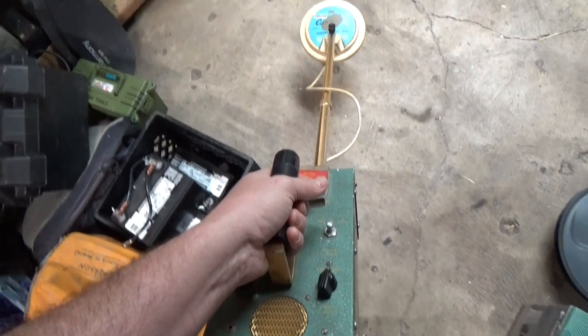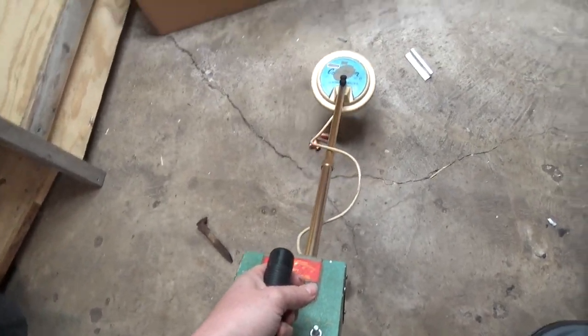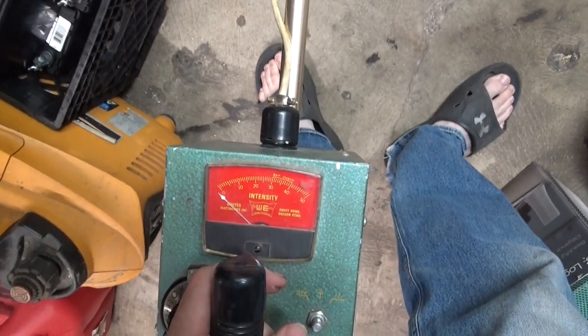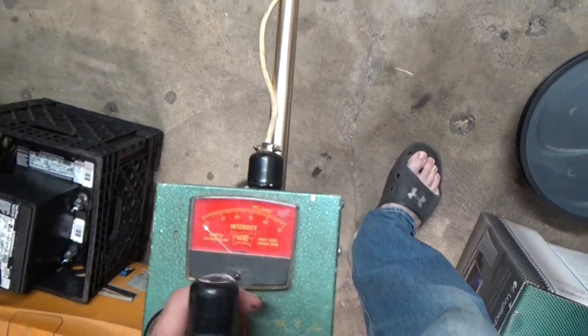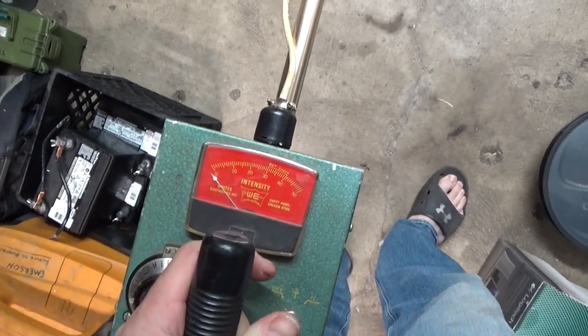Alright, so we've got some steel, some copper, and some aluminum. And I guess it's working, but I can't really tell the difference between these. It's basically just telling me yes metal or no metal. There doesn't seem to be a sound difference or an intensity difference between these different types of metal.